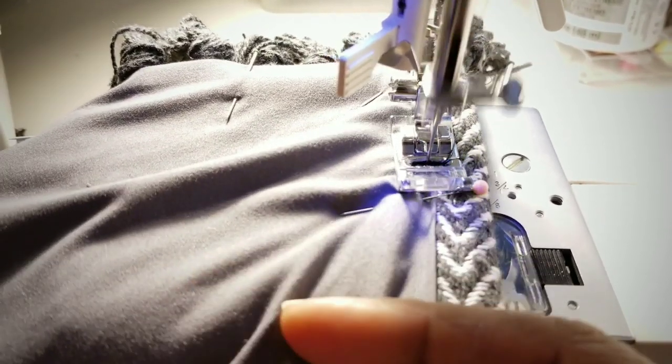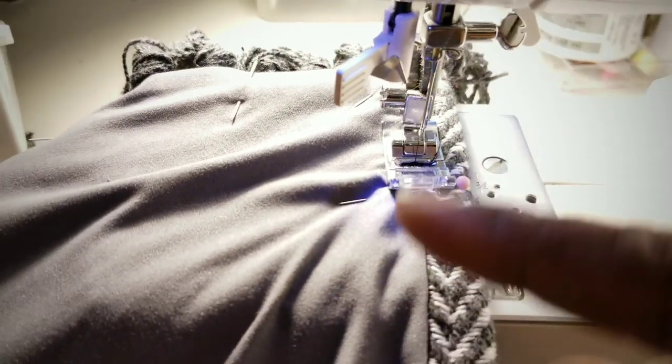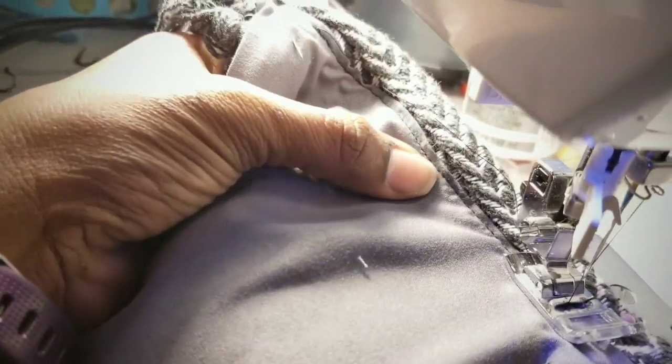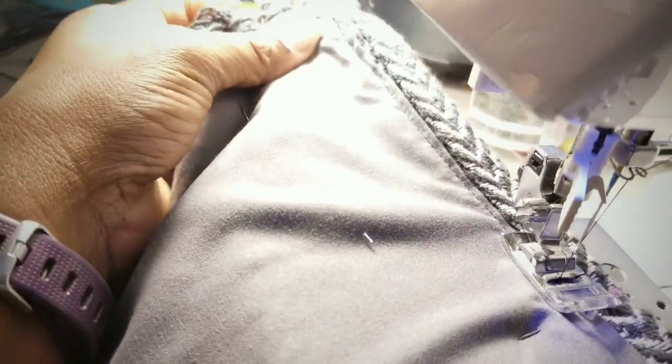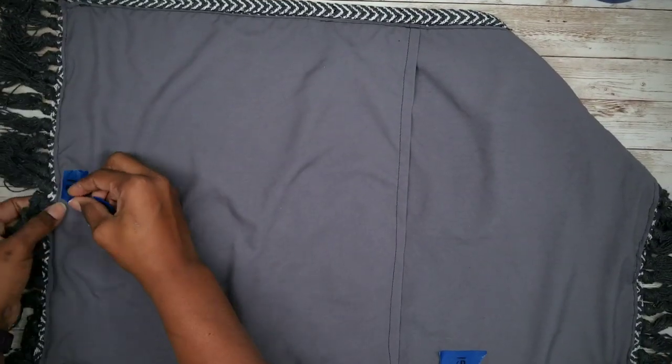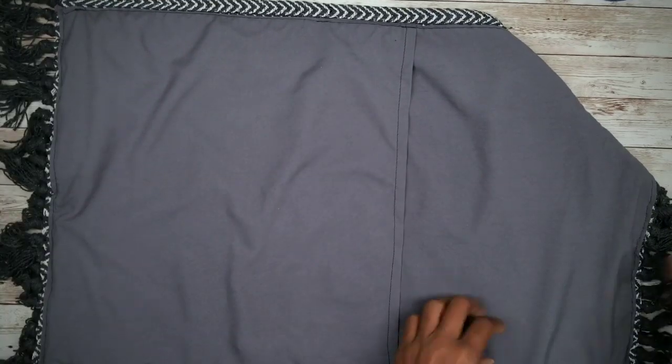Now go ahead and take it to the machine and run a line of stitching along the edge — just like we did with our hem — all the way around the rug. Once complete, remove all of your pins and all of your marking tape.